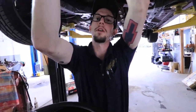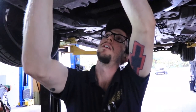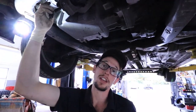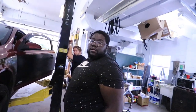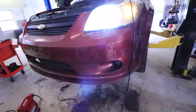We're deviating from the original plan. What we're going to do is properly purge this system first, because it might have air in it causing the water not to circulate. But now I also want to make sure we're getting 12 volts on the plug.